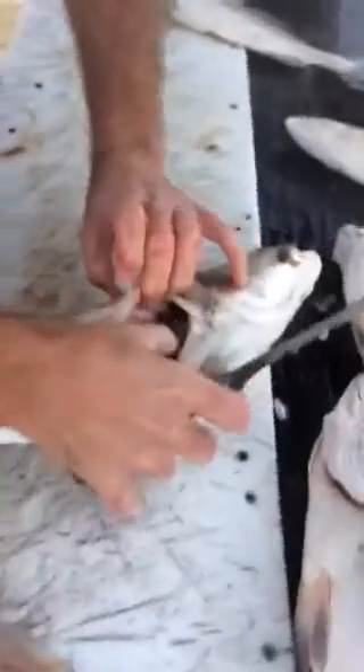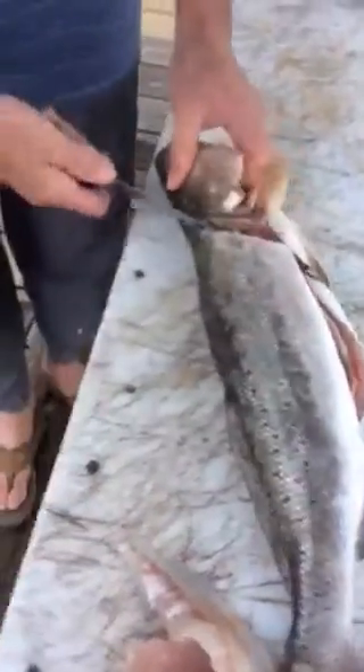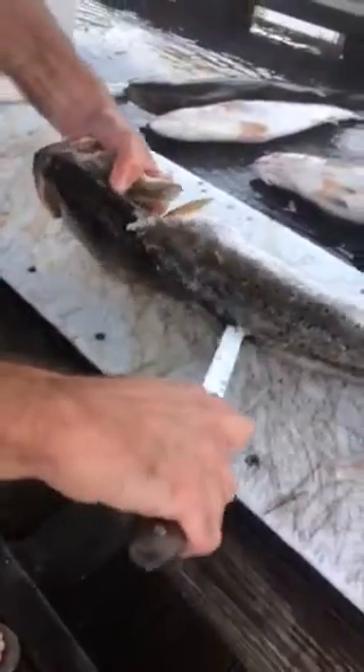Try to clear the air bladder and the stomach out of the way before you make your cut down the spine. Now I settle on the spine, level it out, and sort of twist the fish.